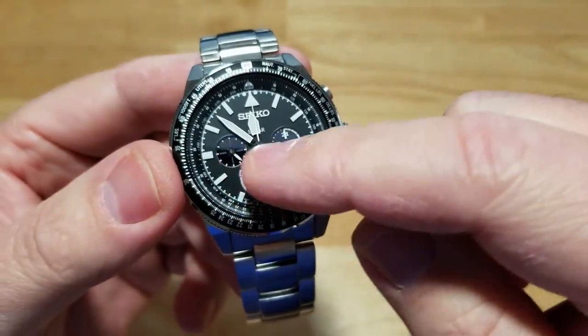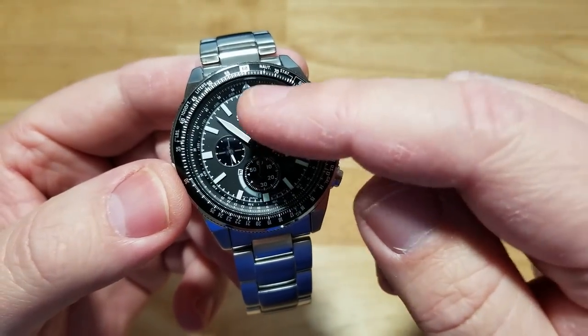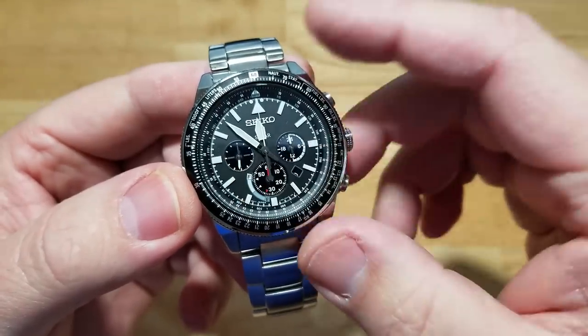On the left-hand side, the nine o'clock sub-dial is your running seconds, because the main hand is your chronograph hand — your normal second hand during normal operation.